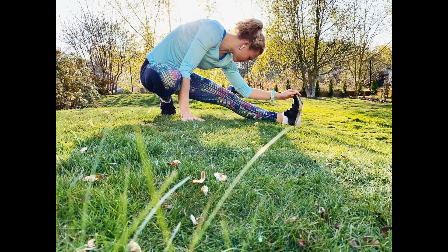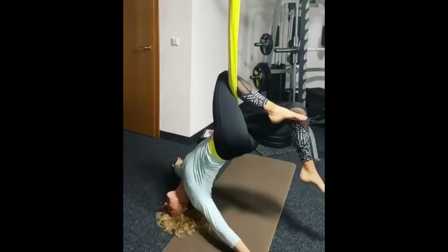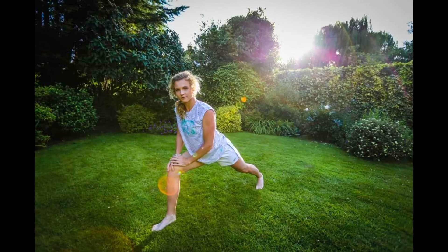Katerina also does stretching and yoga. These practices promote flexibility and mobility. Tennis requires a wide range of motion, and maintaining limber muscles and joints is crucial for executing powerful serves, swift sprints, and agile lateral movements. Stretching and yoga help prevent injuries by ensuring her body is supple and ready for the demands of the sport. Tennis players often experience strain during matches and intense training sessions, which can lead to muscle tightness and fatigue.